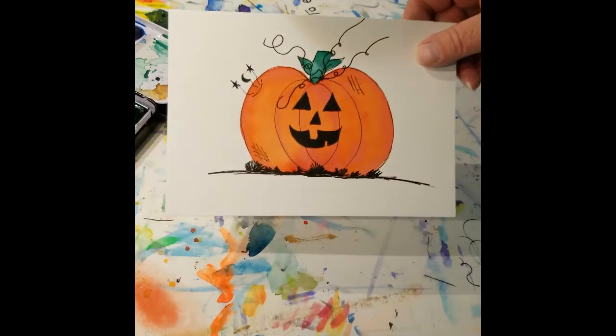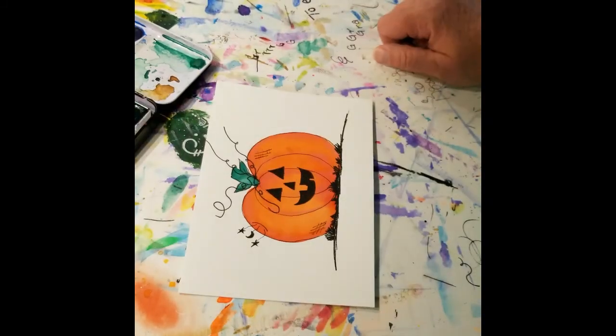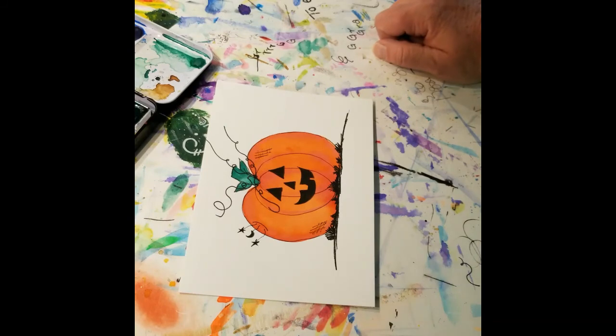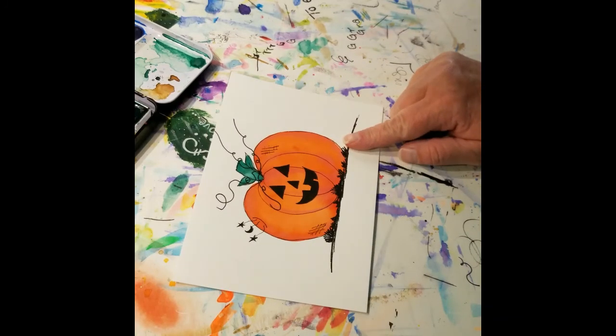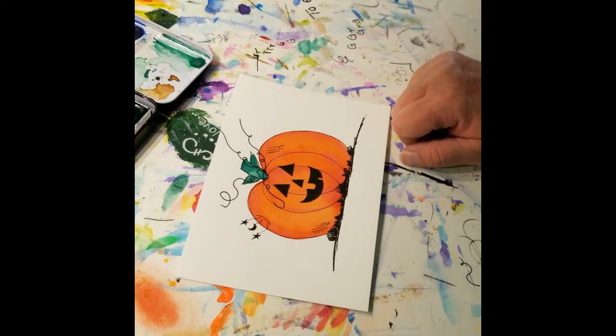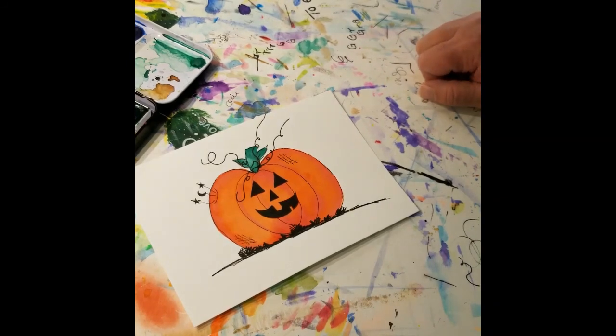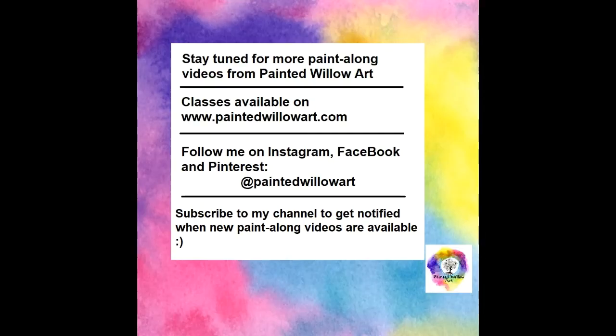So there you go — a quick little pumpkin for you. And if you give that a try, let me know how you do with it. If you have questions, absolutely message me here or on Instagram or on Facebook — I'm happy to answer those. And I'm going to try and do a couple more of these in October. So if there's something you specifically want to see a paint along for, put that in the comments as well. I think the next one we might try and do a bat maybe. So if there's anything else you want to see, put it in the comments, let me know, and we'll do a paint along video for it. And like I said, if you try that, let me know how you do with it — I'd love to see them if you feel like sharing them. Have a good day and see you next time.